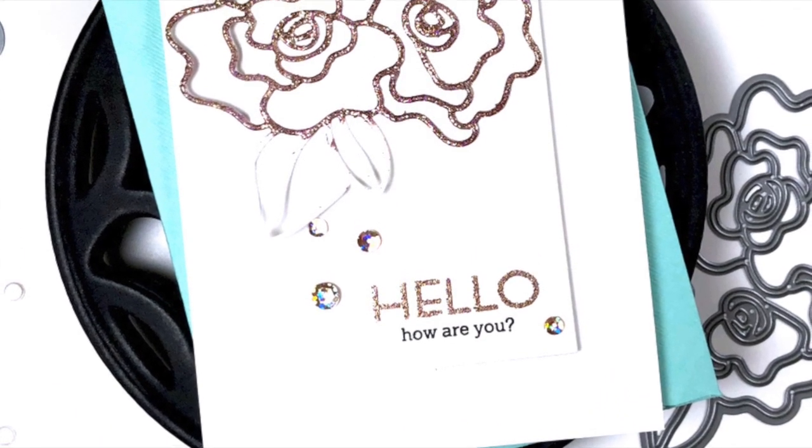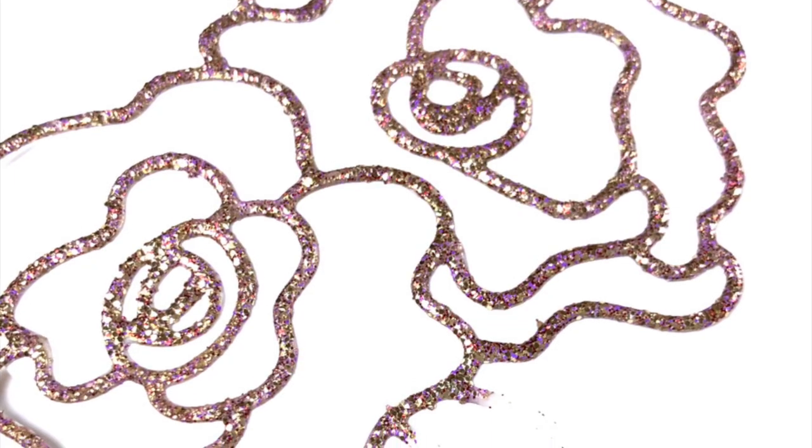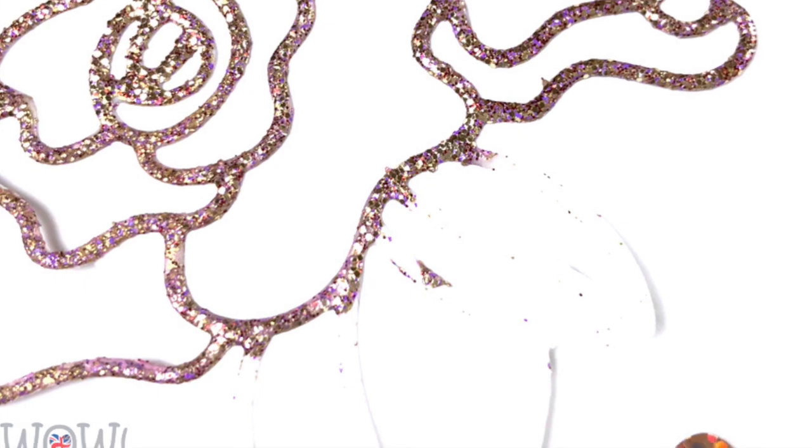Here's the finished card and I am glad that I kept it clean and simple. I'll also show a close-up of the beautiful purple in the Turkish Nights and we'll move on to the next card.